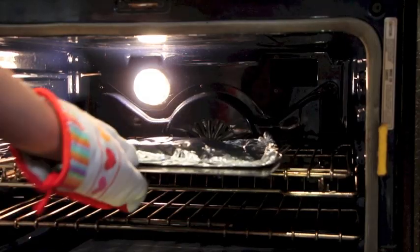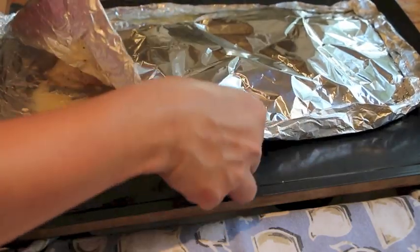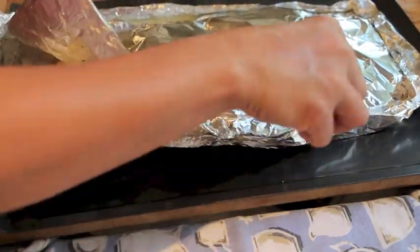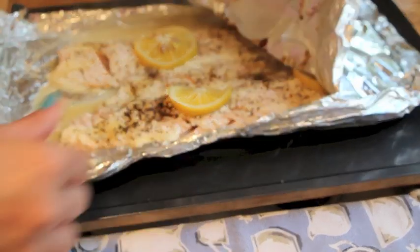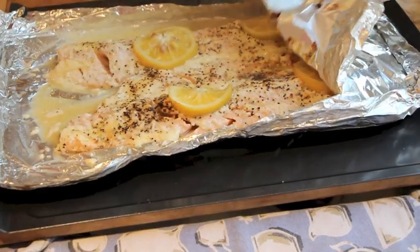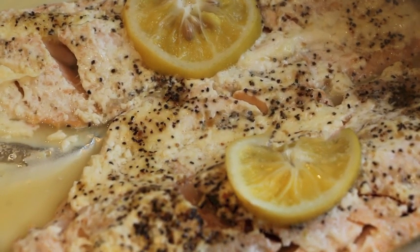We have the oven preheating at 375 degrees, and this will be baking for approximately 20 minutes — that depends on your fish. This one took about 22 minutes. Our fish is ready, as you can see, and it's as expected very, very good. You could substitute any firm fish like salmon and that would do too.